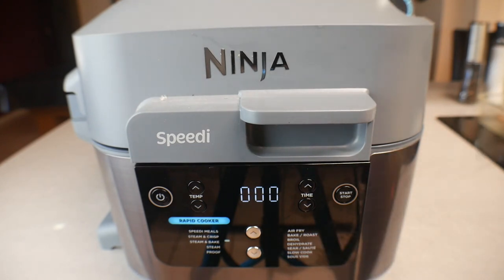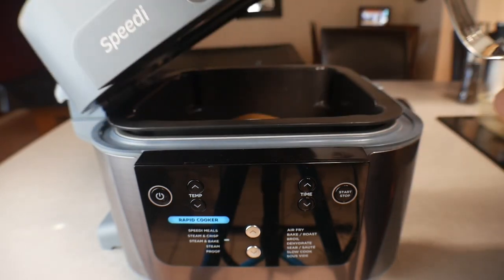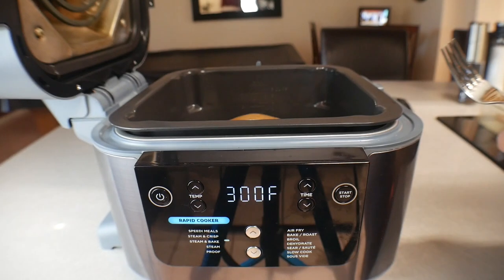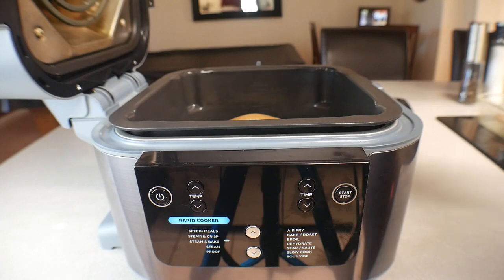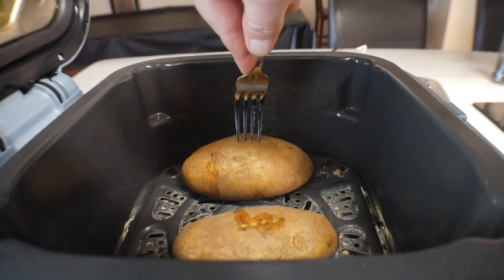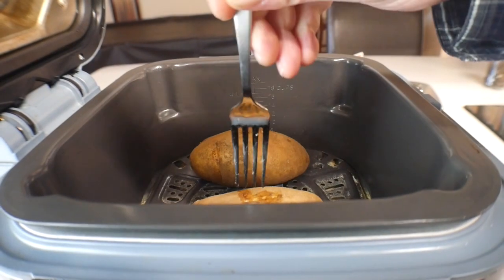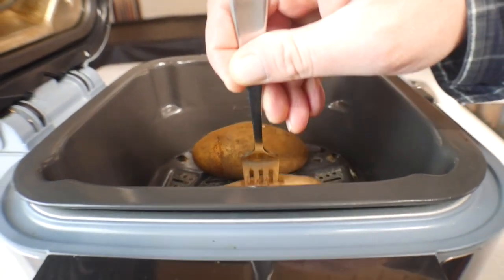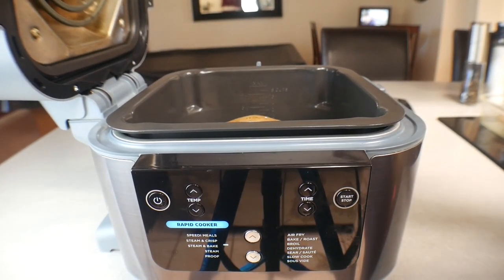Three, two, one — and done. Didn't open it, didn't do anything: 35 minutes plus the preheat, all that steam, and we should have some amazing potatoes. Let's take a look — just go ahead and stick a fork in it and make sure they're tender. These are absolutely perfect. I'm going to take these out and we are going to build these loaded baked potatoes.